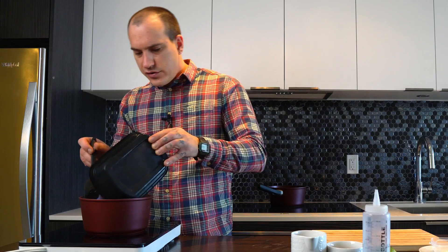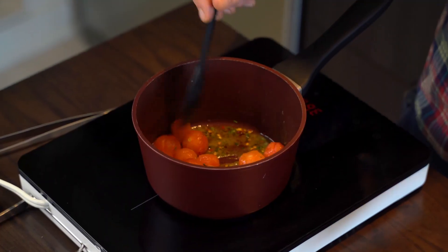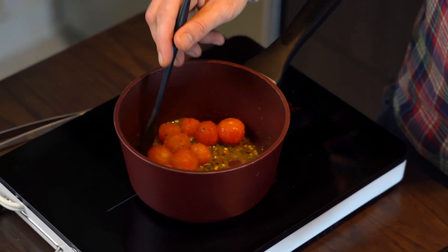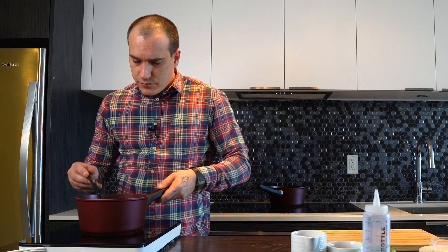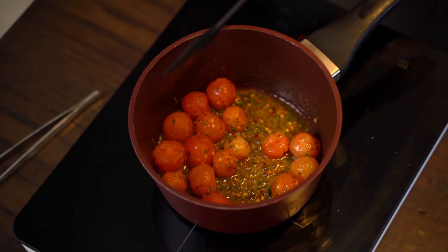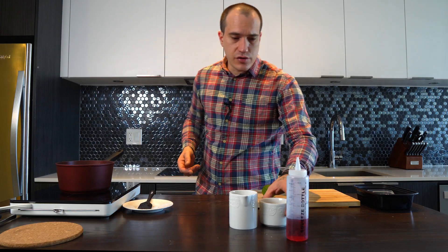I'm gonna add my cherry tomatoes. The only thing with the cherry tomatoes is that I blanched them and skinned them before. It's not necessary, but for me I like it. So I let them cook a little bit — nice, smells so good.